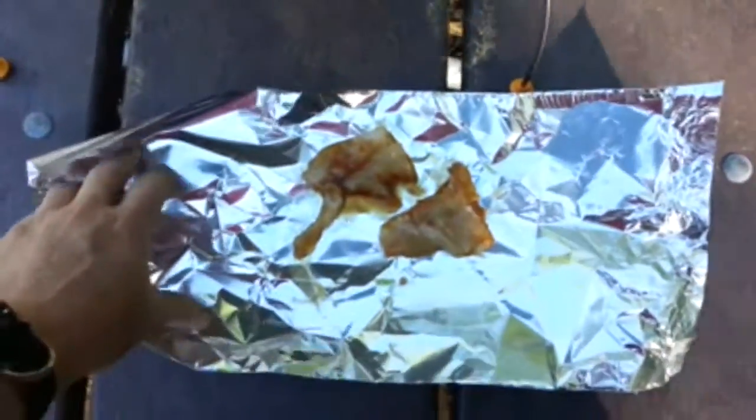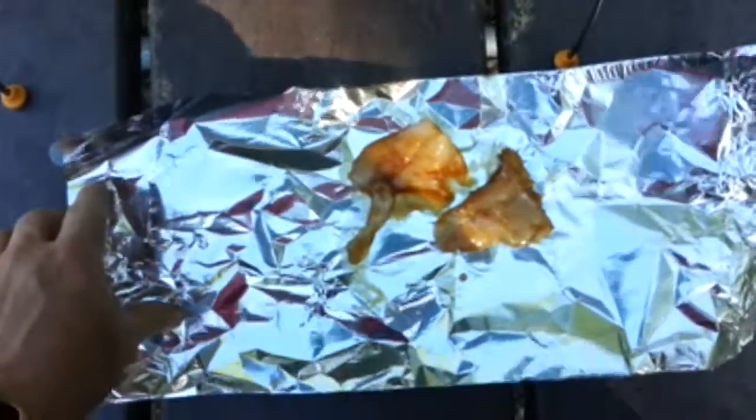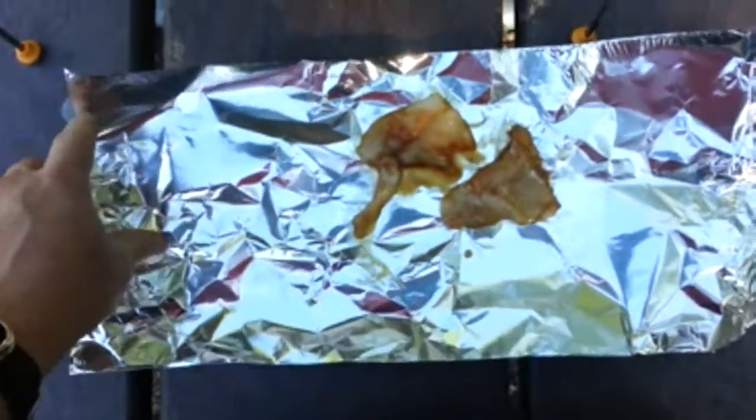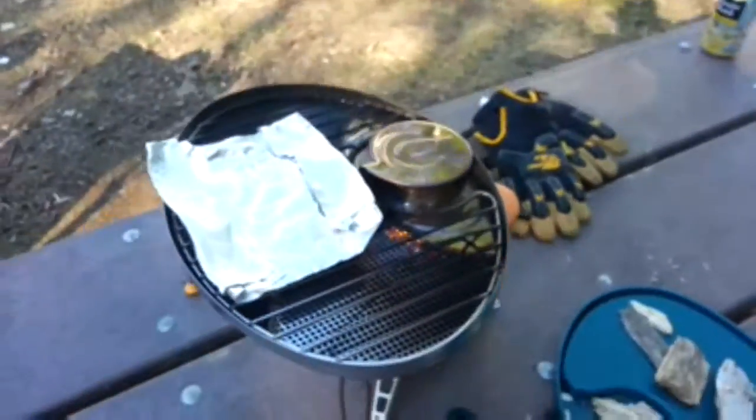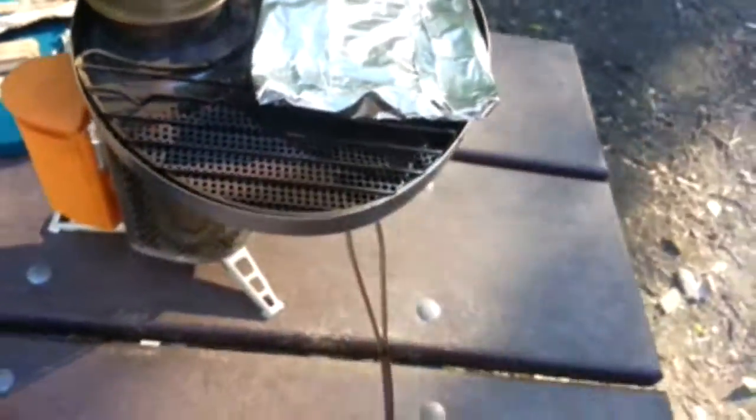I've marinated some cod and placed it in foil that I'm going to fold up into a little envelope and place on the grill. I've created a little package of marinated fish, so we'll look around and see how it looks on the grill.